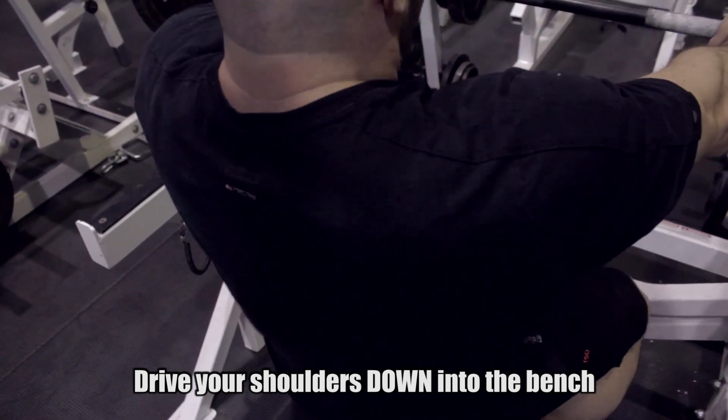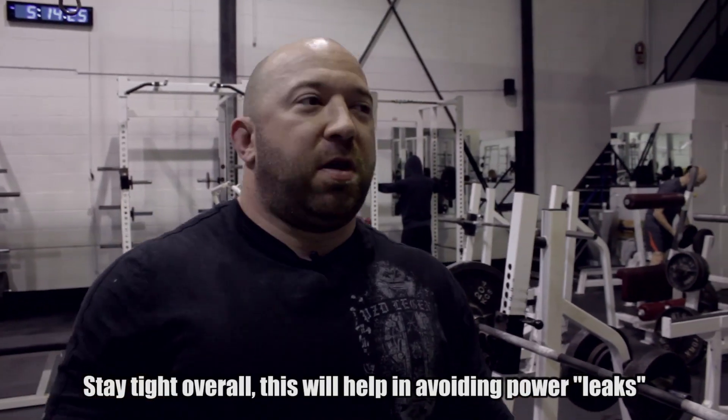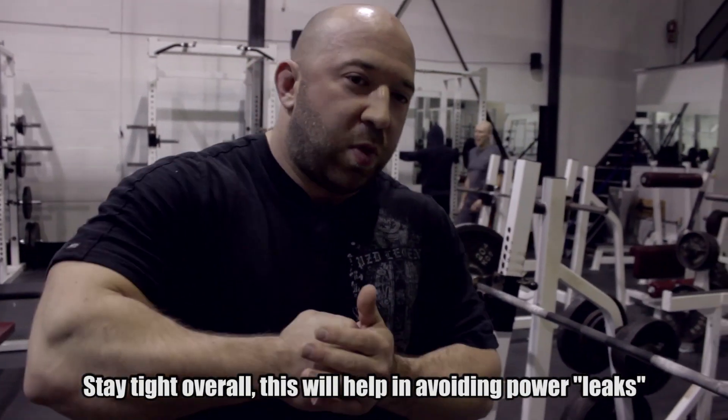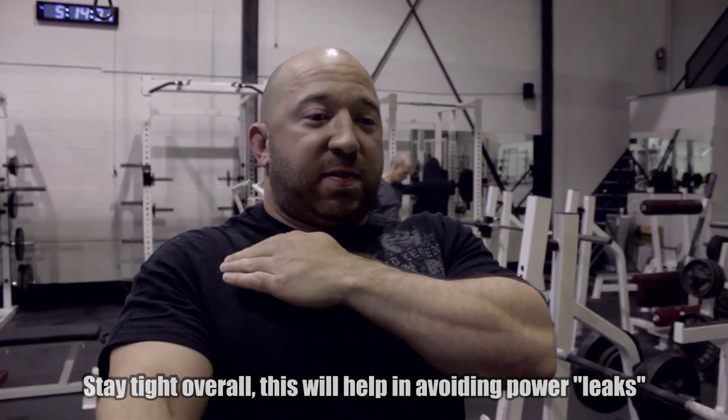Staying tight — one solid piece. If you're loose anywhere, that's gonna show up. You're gonna have a power leak, something's gonna move, and your bar is not gonna move smoothly. So you need to be tight, wedged in, strong — everything stable, shoulders retracted and pulled into their sockets.